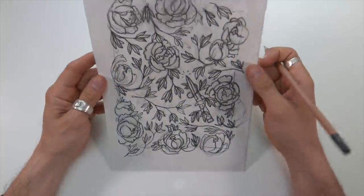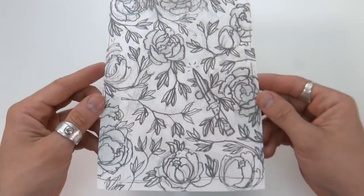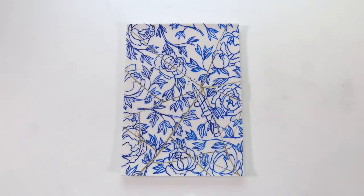So now we just need to get this onto the porcelain plate. My thought was to use transfer paper and then I could just paint on the blue paint. But before I show you that, past me has a little something to say.